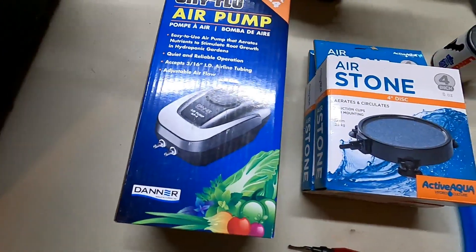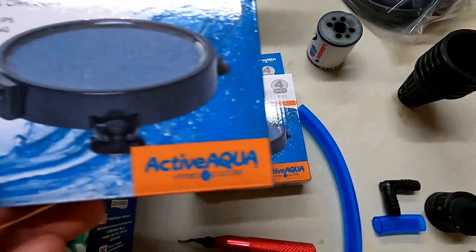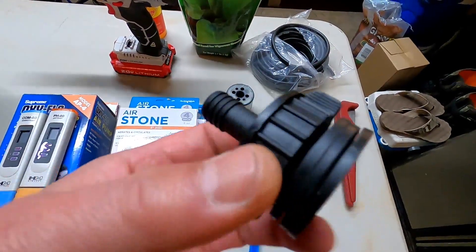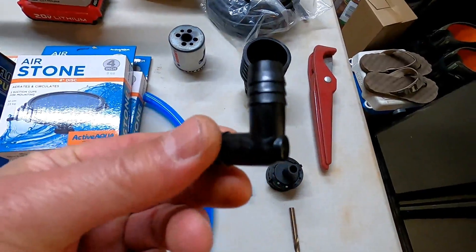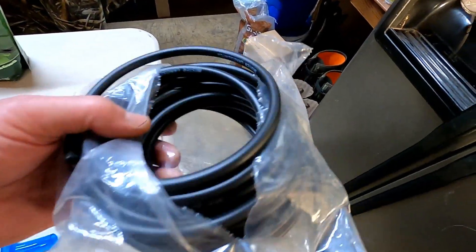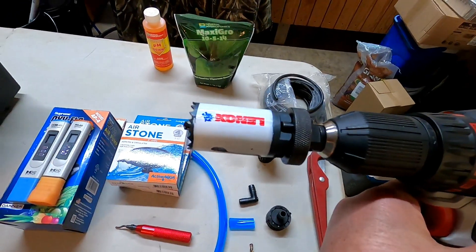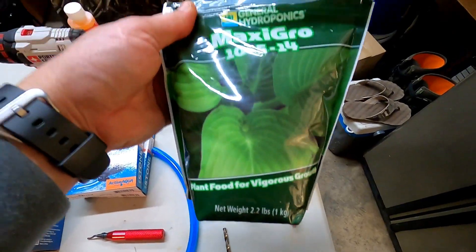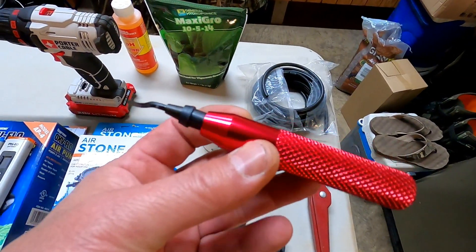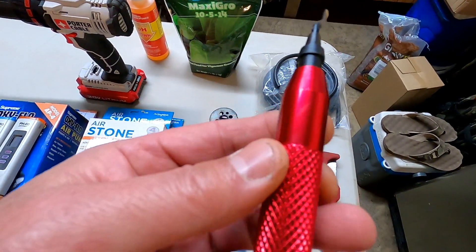An air pump — this is a Danner air pump, two outlet. pH and EC meters if you have them. Some four-inch air stones — I have two of them. Some blue tubing because we're going to make us a sight glass. This is an inch-and-a-quarter bulkhead fitting, also referred to as an ebb and flow fitting. A half-inch 90. A quarter-inch drill bit. Some two-inch net cups. A tubing cutter. Some quarter-inch tubing or airline. A two-inch or 51-millimeter hole saw, and a drill. On this end, a 32-millimeter or inch-and-a-quarter hole saw. We're going to need some nutrients — I'm using MaxiGro and pH Down by General Hydroponics. I also have a deburring tool — not necessary, but I have it on hand.